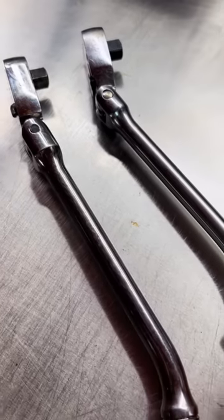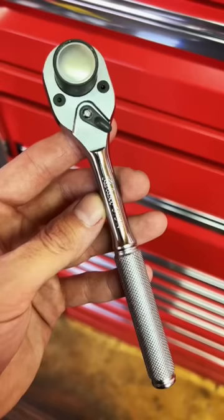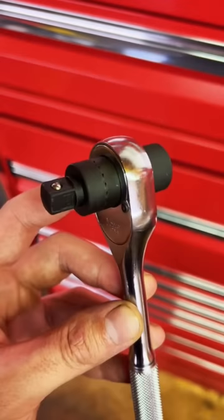When you hear the term spark plug ratchet, I'm sure that this is what pops into a lot of you guys' heads. But this is the spark plug ratchet that we're going to talk about today. This is the Koken 3751N-25, and it is unlike any ratchet that most of you have seen before.